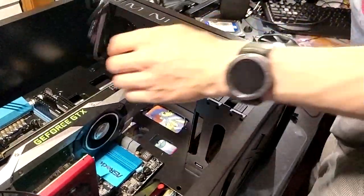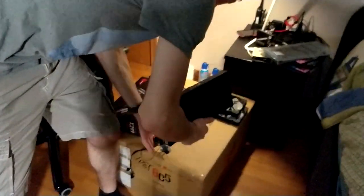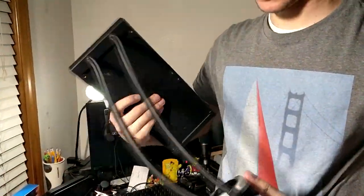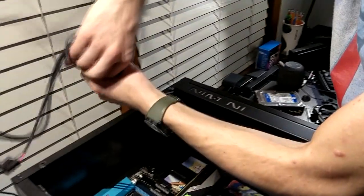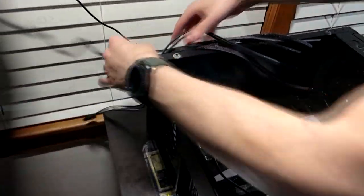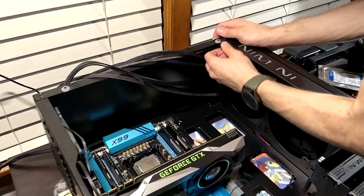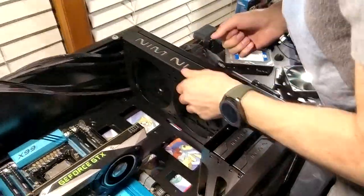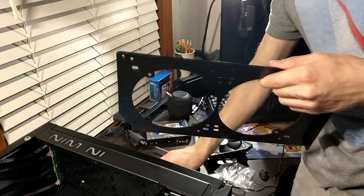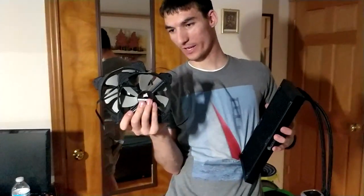Speaking of fans, let's cool this thing. I do have something cool by Corsair — a closed-loop water cooling setup. First, to get this going, I need to come over here, move all these cables, take off these thumb screws, take off this plate, and there we go. I'm going to be using this for now — I don't have RGB ones yet, I'll get them later when I build my core i9 computer.